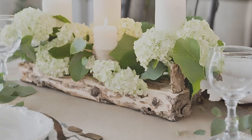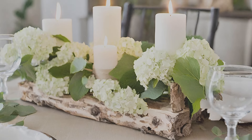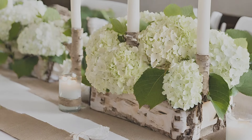Blue mason jars and birch candles create a farmhouse-inspired centerpiece using reclaimed wood and blue mason jars filled with hydrangea blossoms, complemented by birch candles for a cozy ambience.